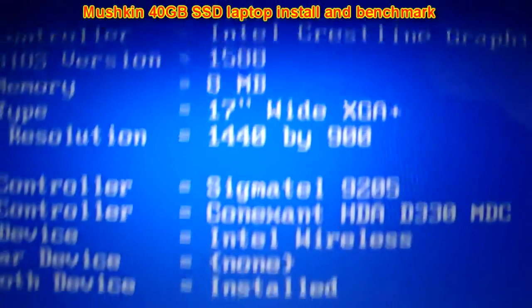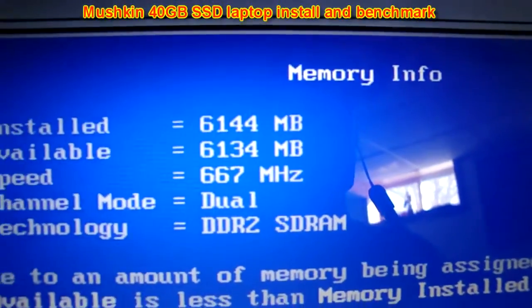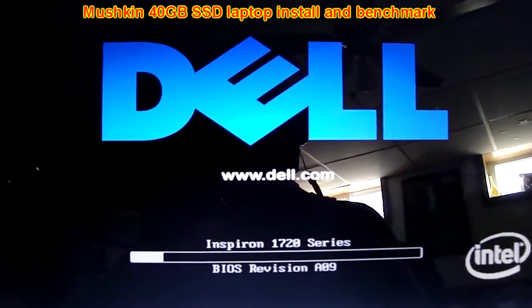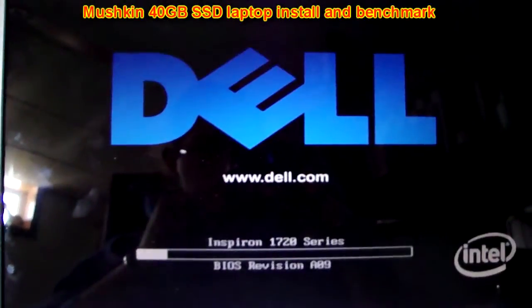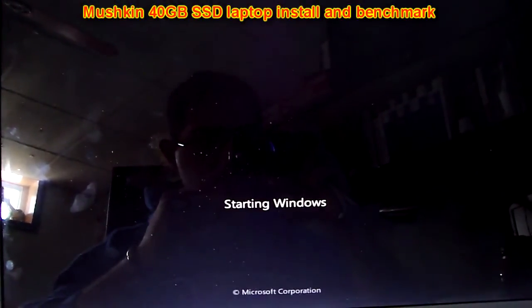You can see all the drive specs. I also went ahead and threw in the memory — I've got six gigs now. Let's give you a little demo of a boot up.